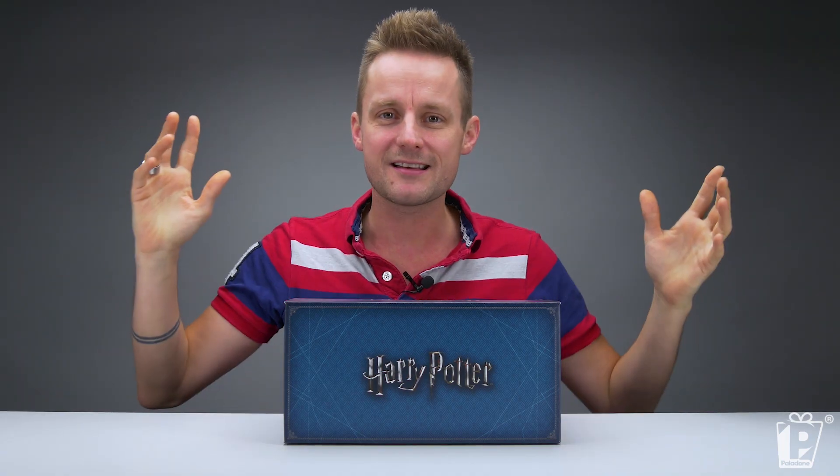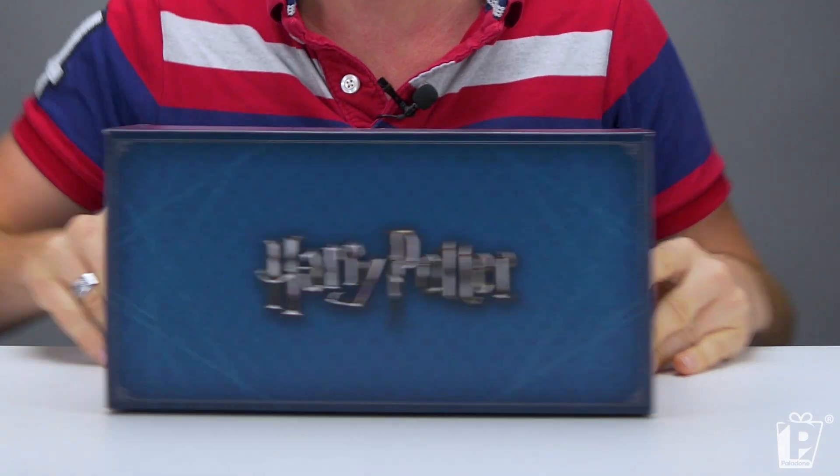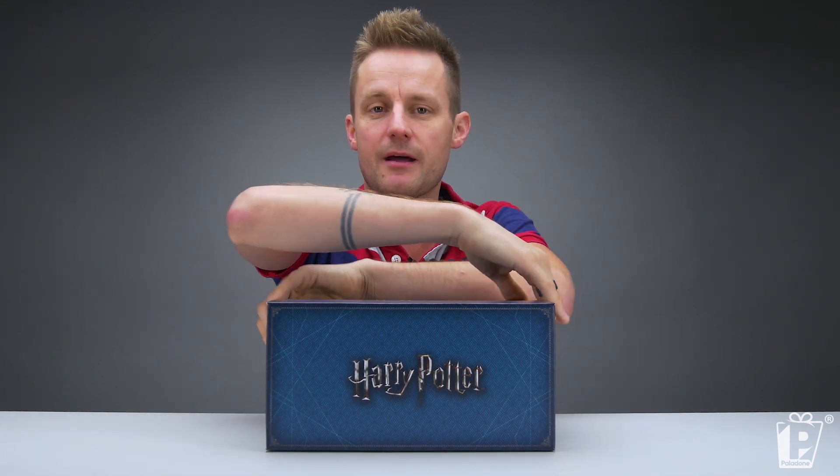There's nothing on the outside. Why? Because it's a mystery. All we've got is a beautiful Harry Potter logo. Glorious blue style guide. Nothing else to say about the box. Let's get it open.